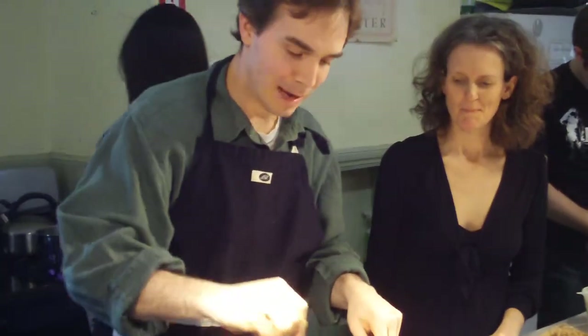So what are we making? We are making macaroni and cheese. We're making our roux, the sauce thickened with flour.